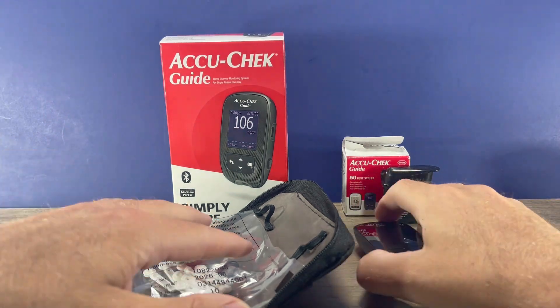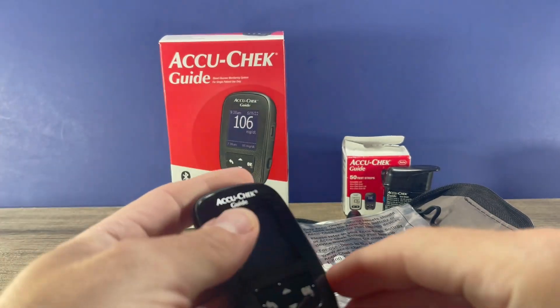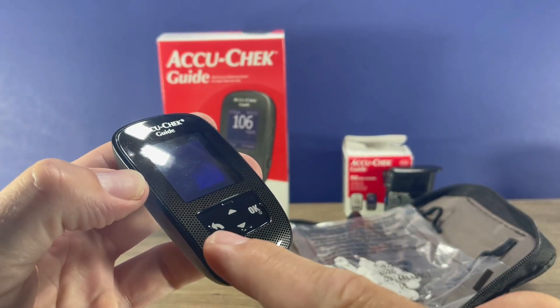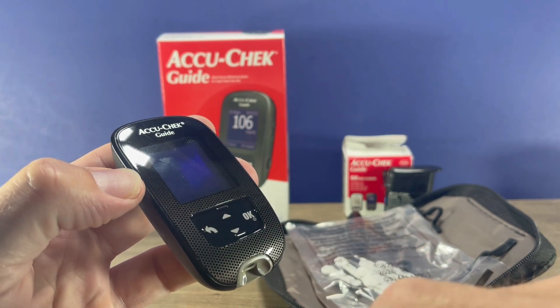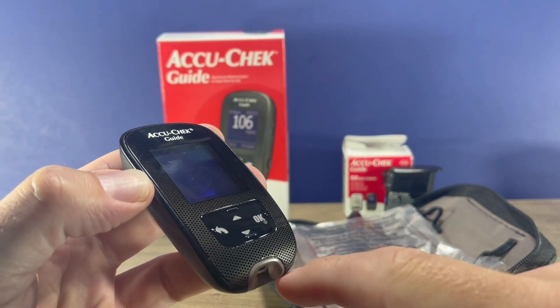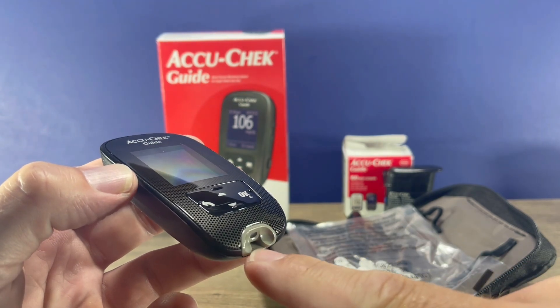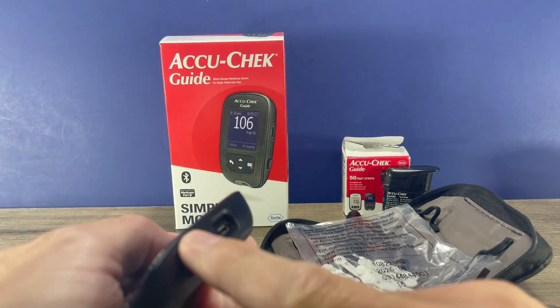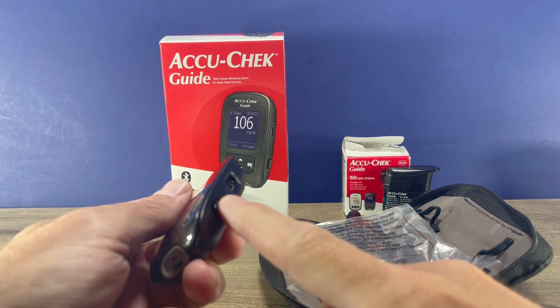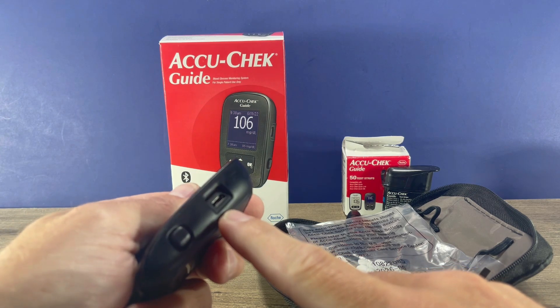So first of all, let's get our meter set up. We can look at it and see there are buttons on the front: this is the back button, and there are up and down buttons to scroll through the menus, the OK button which also powers on the meter, and test strips go right in there. On the side you'll see the test strip eject button, and then a USB port — that's not for power, that is for downloading to a computer.